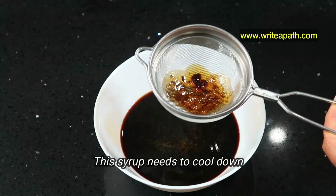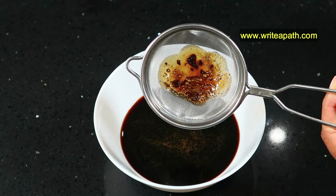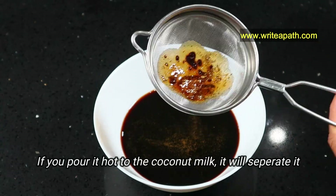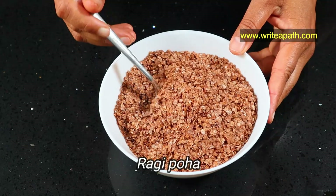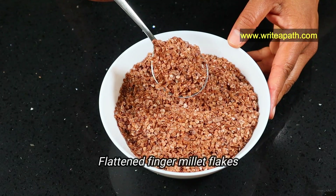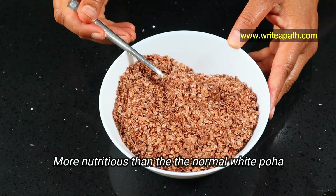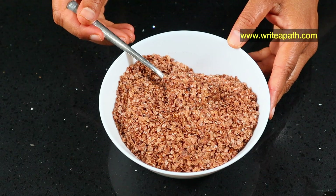This syrup needs to cool down, because if you pour the hot karupatti syrup into the coconut milk or regular milk, it will separate the milk. I'm using ragi poha for my healthy Kheer — these are flattened finger millet flakes. This is more nutritious than normal white poha, which is just a simple carbohydrate.